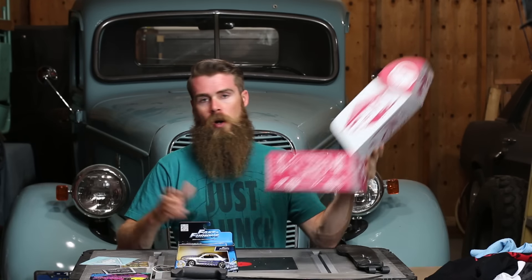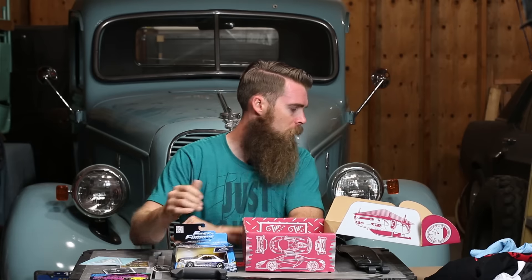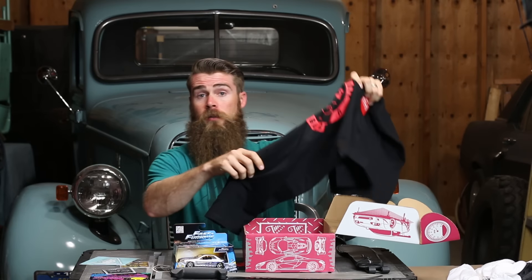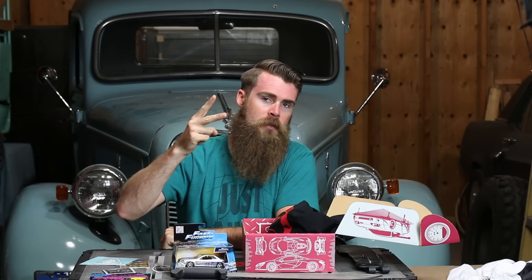And then as always the nice box. I'm gonna go ahead and put all that stuff back in there. Overall, pretty cool one — pretty stoked on that. Anyways guys, hope you liked the video. Like the video if you feel like liking it, and we will talk to you guys soon. Later guys, and wrench on!